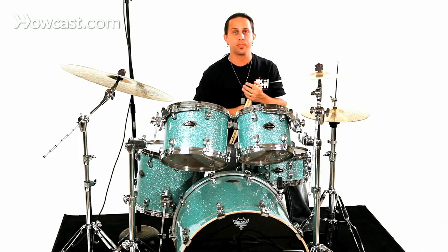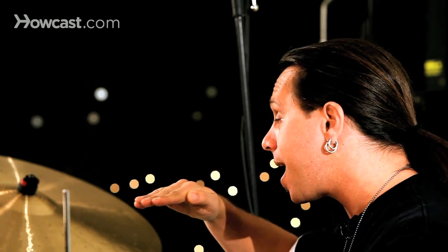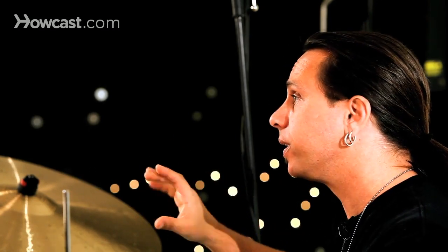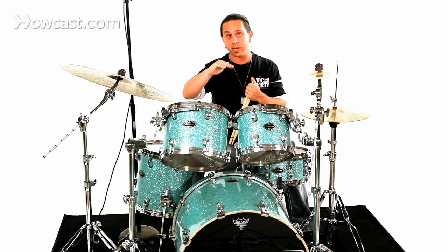If you've studied a paradiddle at all, there are ways of playing that rudiment with an accent on the downbeat, everything accented, or non-accented where you just play everything evenly. The double paradiddle could be played the same way — with the accents I just played or every note at the same volume. Either way, you want to make sure that they alternate and that you have that diddle, or the double, on the end of each grouping that you play.